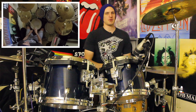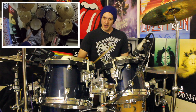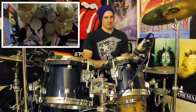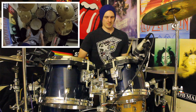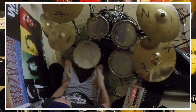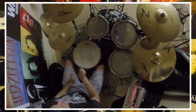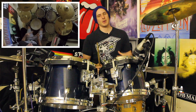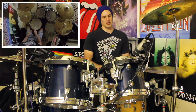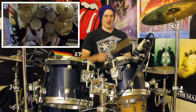Pretty much exactly the same thing except when we get to beat four we're just going to play a burst of sixteenth notes on the snare drum. So you get one and, two and. Let's speed this up. Okay so that's bar one and two, let's hear what they sound like back to back: one and, two and, three and, four and. One and, two and, three and, four and.